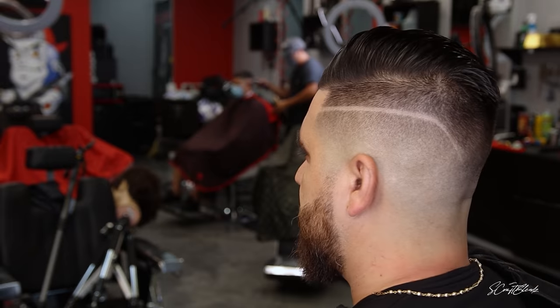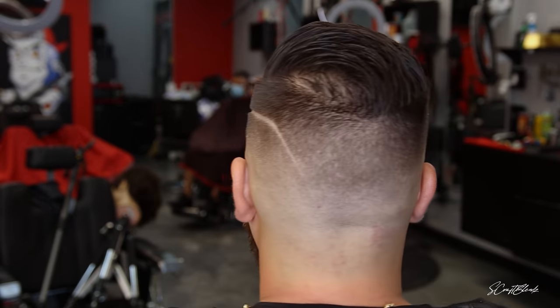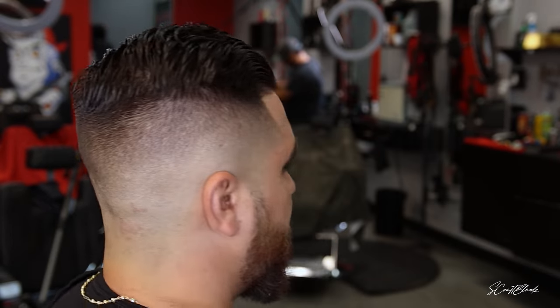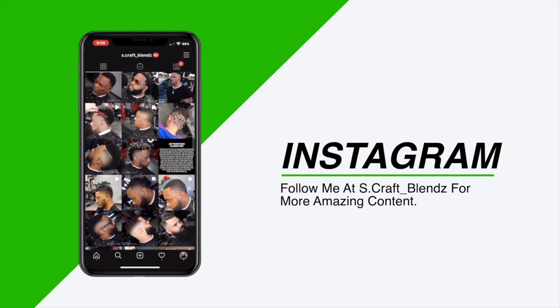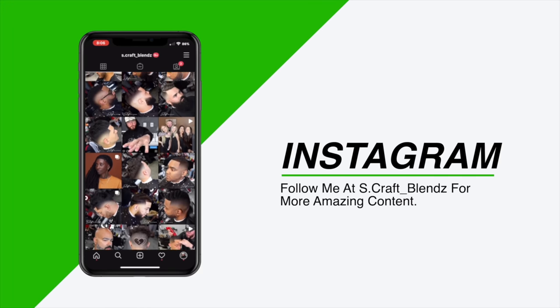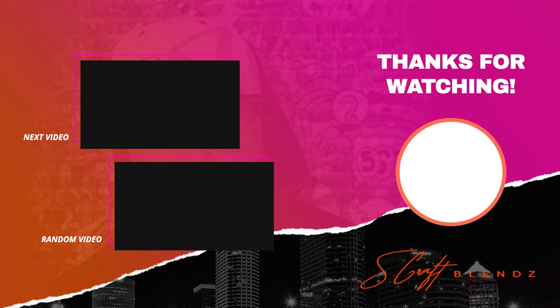Once again, God bless you guys — I thank you so much for your support. Thank you to everybody that helped me get to 10,000 subscribers — it's only the beginning, we're taking it to a whole other level. If you're not following me on Instagram, you can follow me at S.Craft_Blends for more amazing content. Until next time, guys — God bless, peace, I'm out of here.